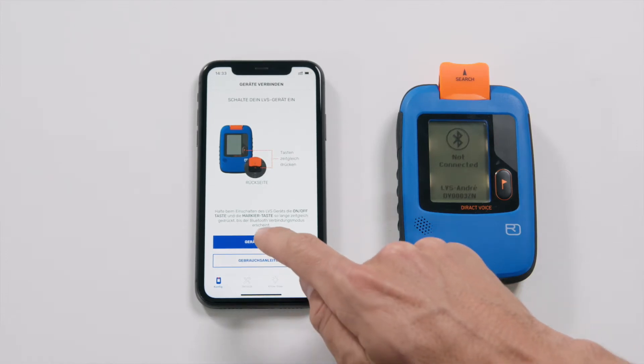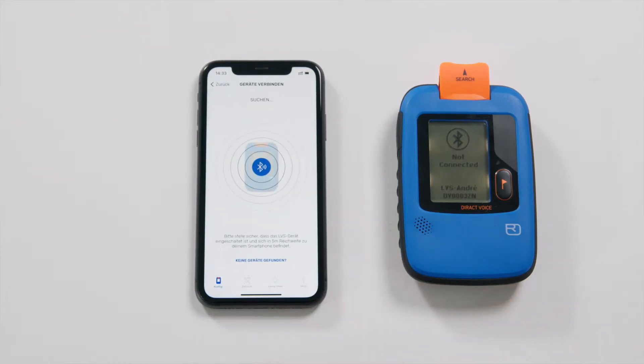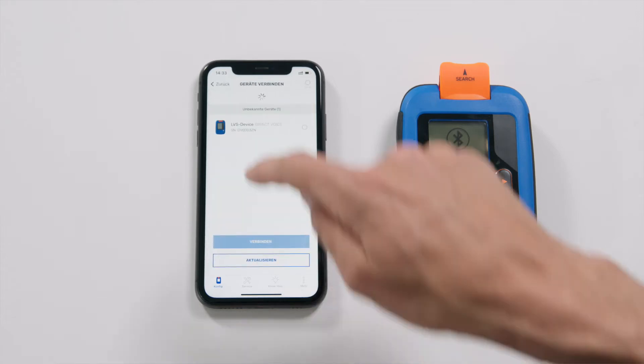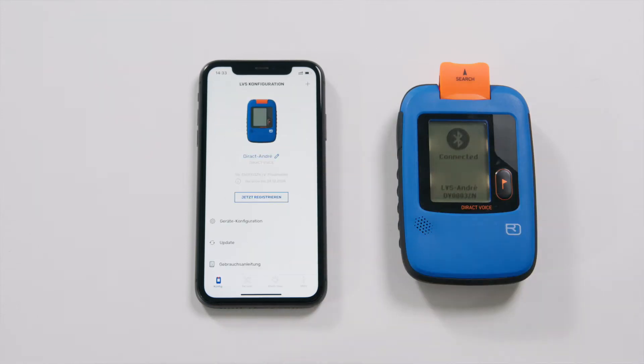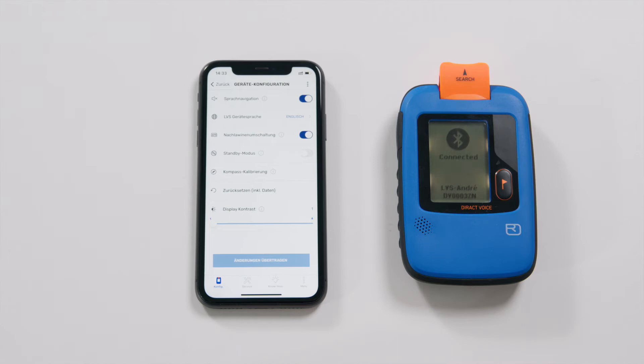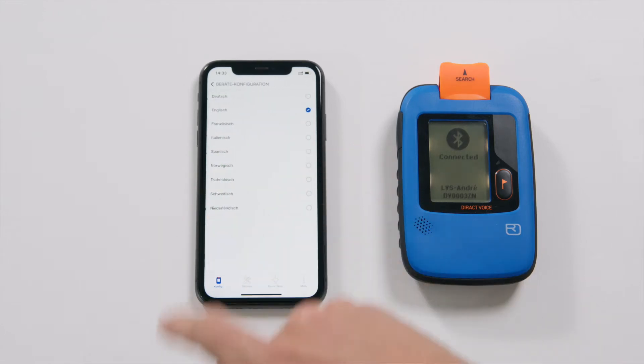I highly recommend using the free Ortovox app. This way you can update the device software yourself, extend the warranty to 5 years, register your device, receive safety-related information, and with the app you can also change the settings such as the device language at a later time.